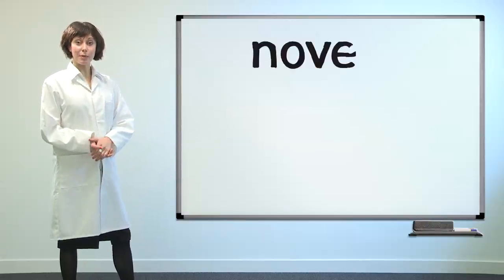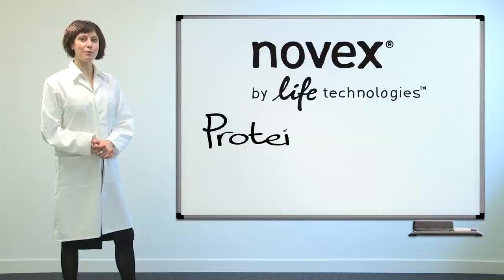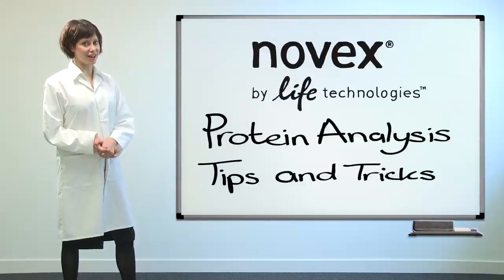Welcome researchers. Today we would like to offer some tips and tricks to optimise your protein analysis research.